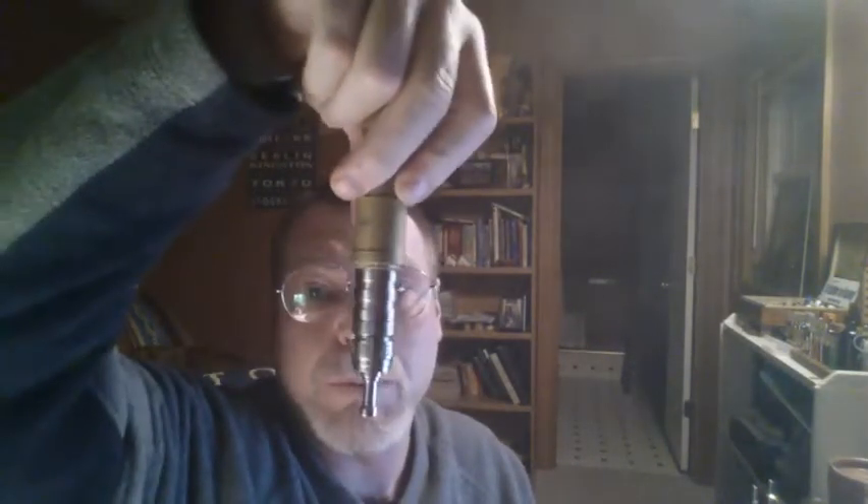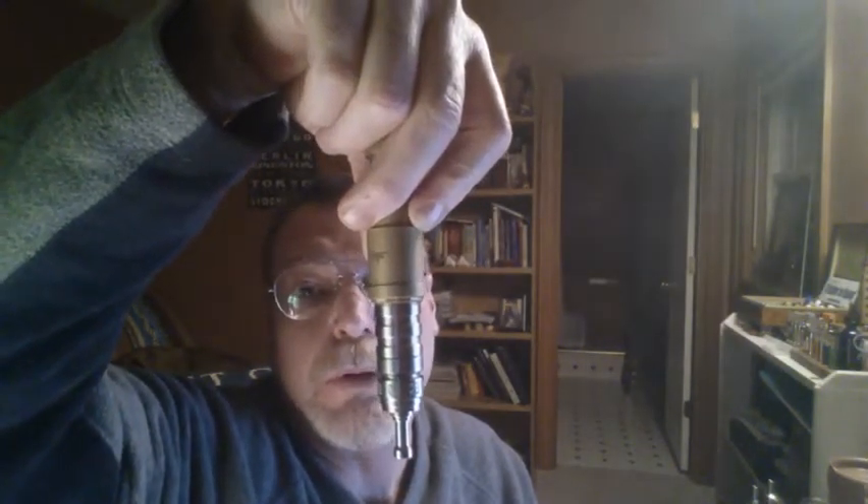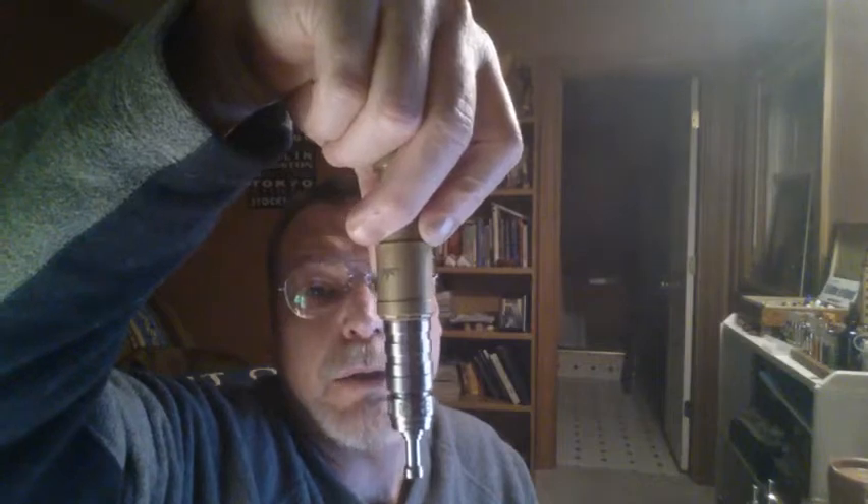This is set up as an auto dripper. It's got a tank on it, but there's no cotton or wick material going into the tank. I'll just hold it upside down for a few seconds, let it drip, saturate the cotton, and we're ready to vape again.